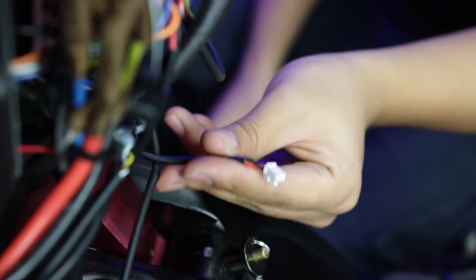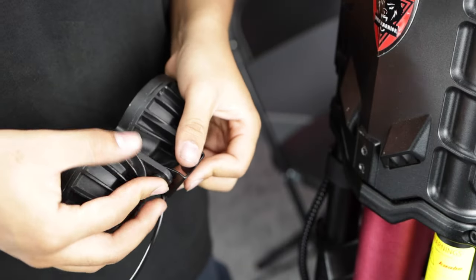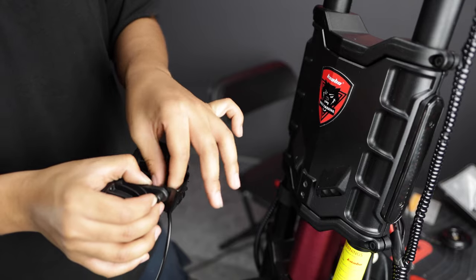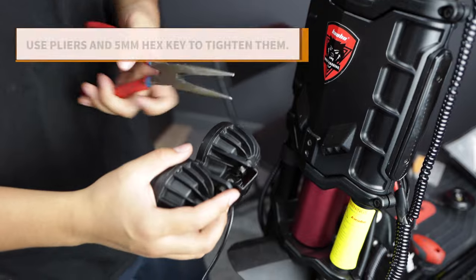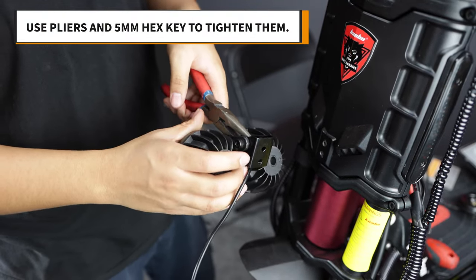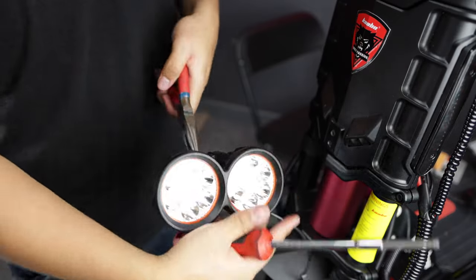Now you're ready to attach the headlights to the bracket. Attach your new headlights to the bracket and hand tighten them at first to get them into place. Then use the pliers and five millimeter hex key again to tighten them. You want them to be firmly attached, but not overly tightened.